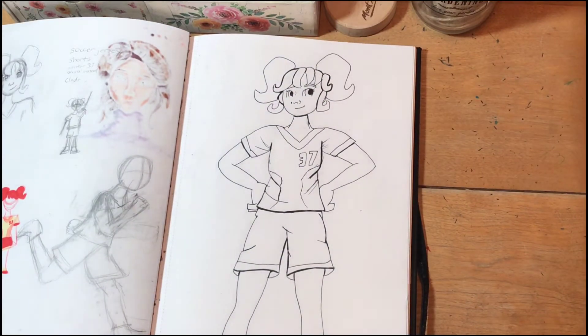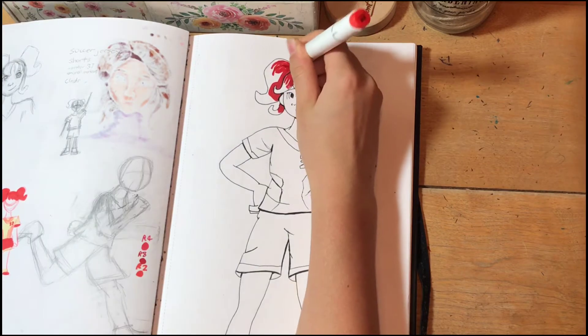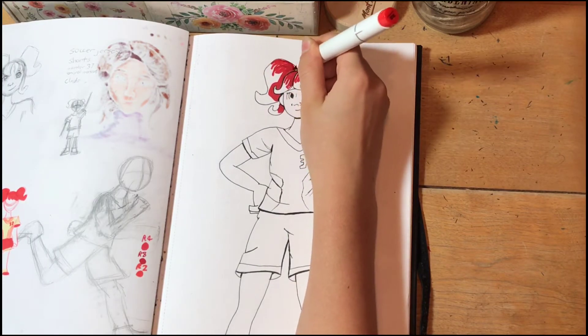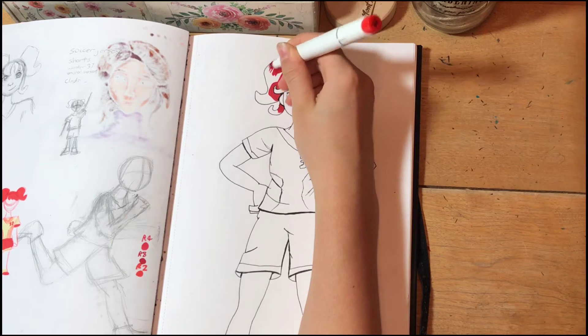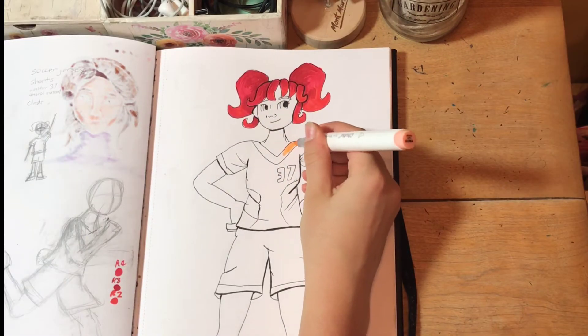I did the line art off camera because I have to have my head directly over the paper to do line art, and so all you'd be able to see was my hair. So just enjoy some music for the next little while, I guess.